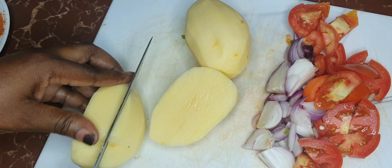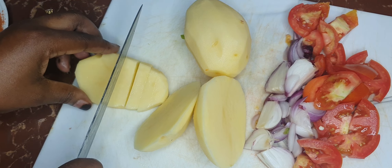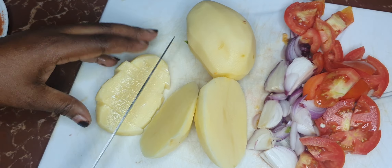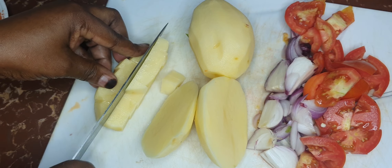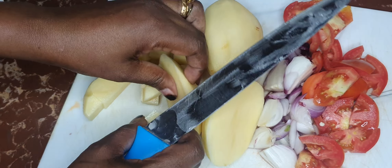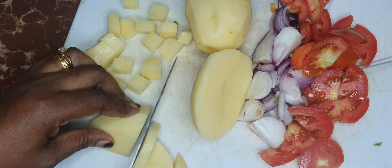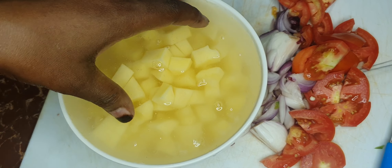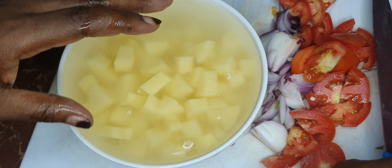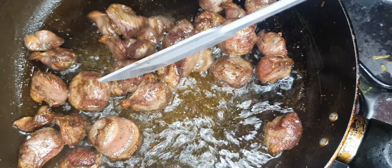I've got two potatoes that I'm going to slice up and add to my gizzard stew. This will make my dish sufficient so I don't need to add anything to accompany it — but if you want, you can add rice. Cut them up into small cubes, then add them to water so they don't discolor or oxidize.